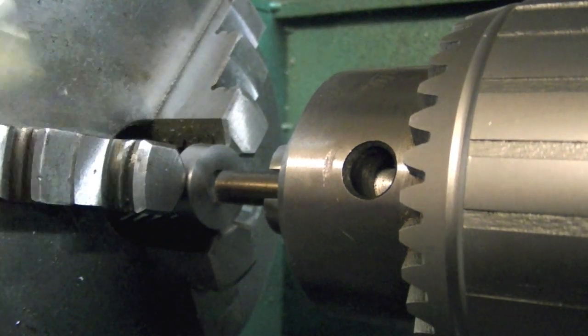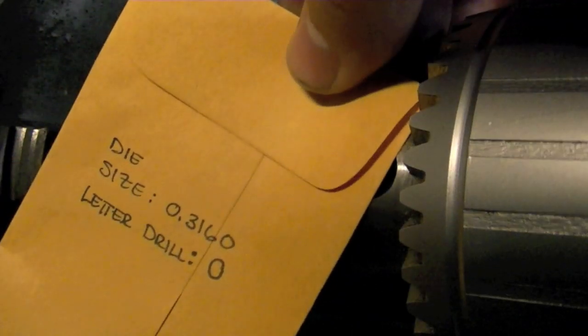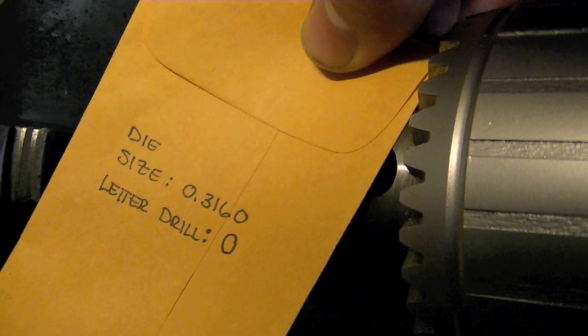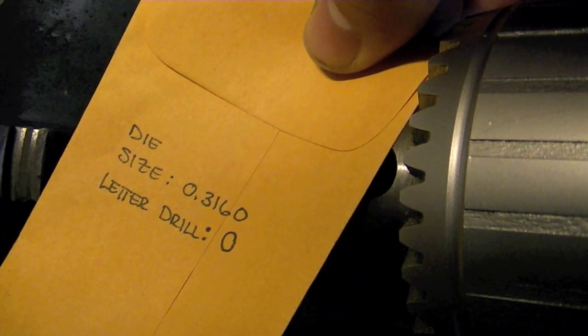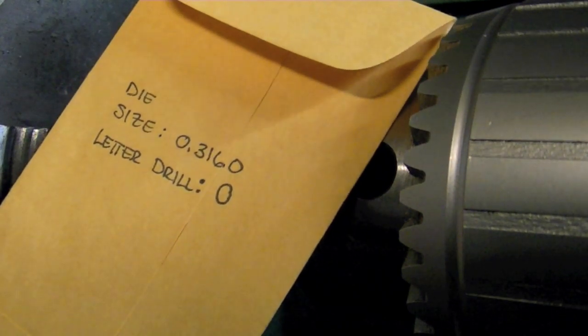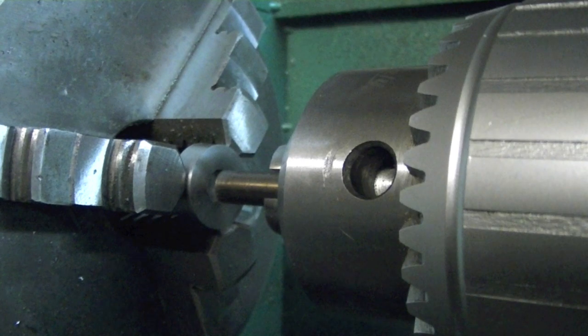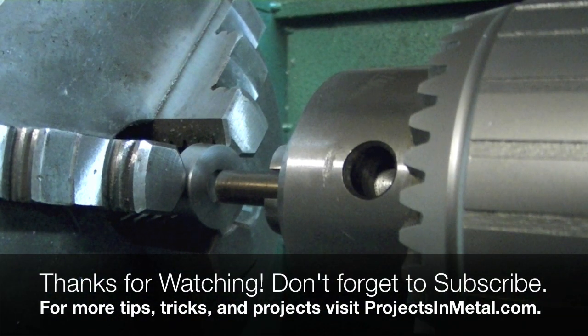One last thing: give your die a good home. I use these little miniature manila envelopes. I write the size of the die on the outside — for example, a die for a three-hundred-and-sixteen thousandths hole with the letter drill size O — and then throw the die in there. I keep these organized on a section of my shelf. That's how I organize my homebrew punch and dies. If you have any comments, advice, or chastisements please leave them below, and if you're viewing this on my YouTube channel don't forget to subscribe at youtube.com/projectsinmetal. Thanks!